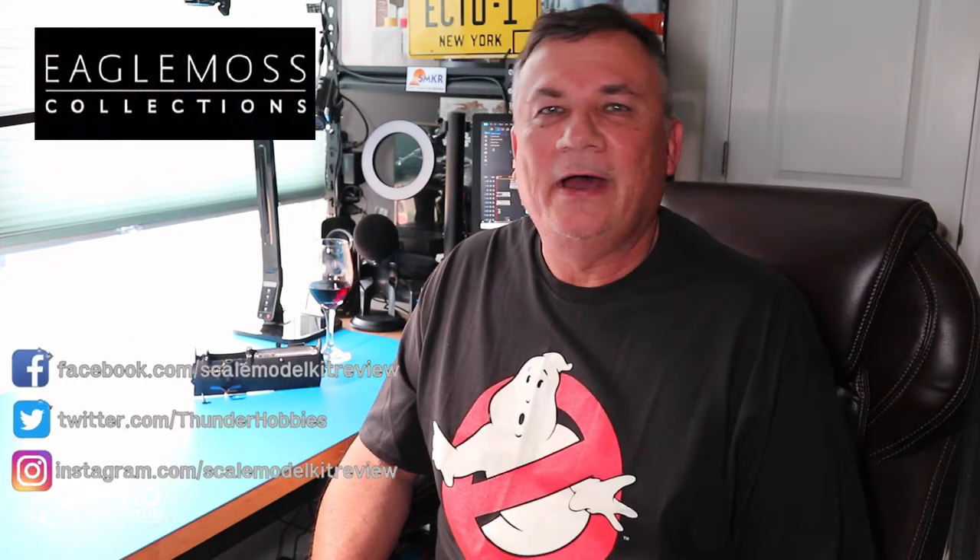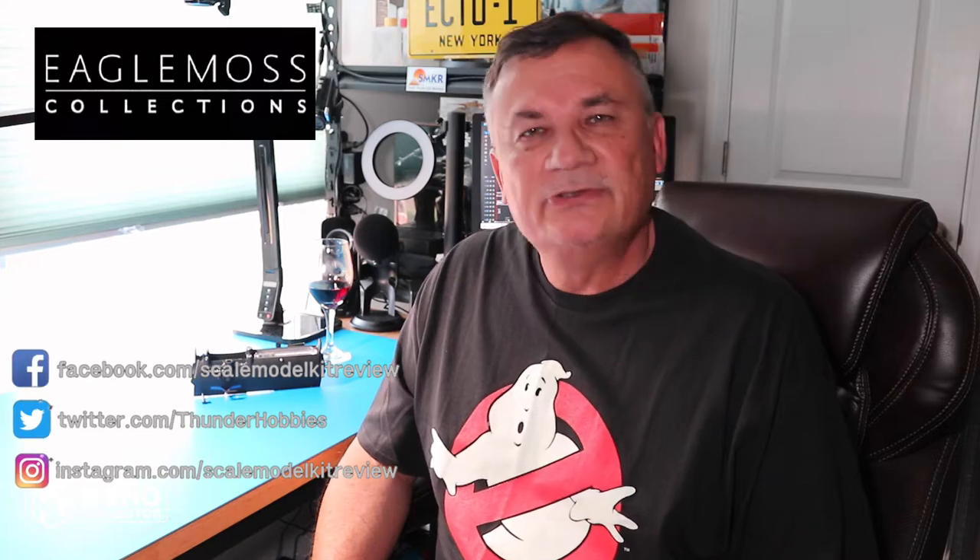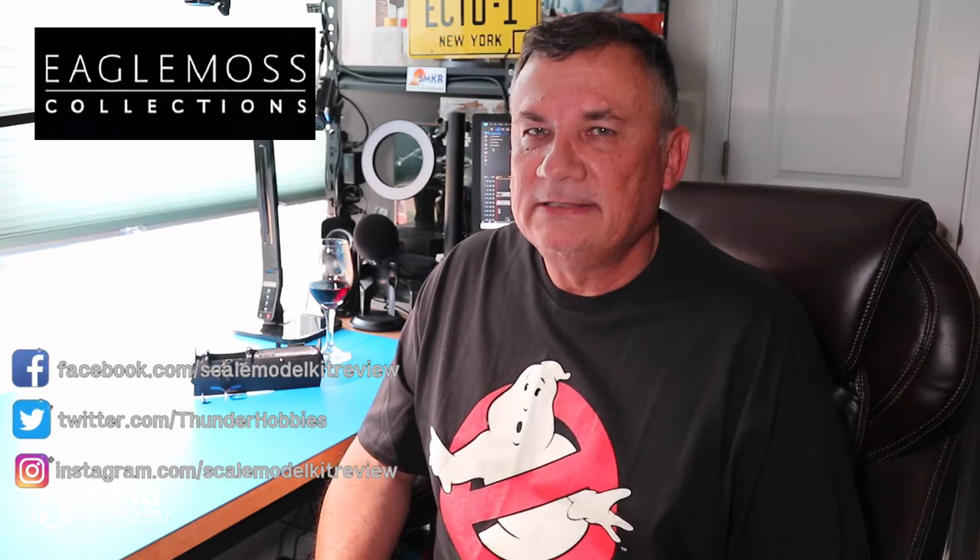Hi, this is Steve. Welcome back to Scale Model Kit Review. In this video I continue to build the Ghostbusters Ecto-1 by Eagle Moss. I am on issue 12, stage 39.